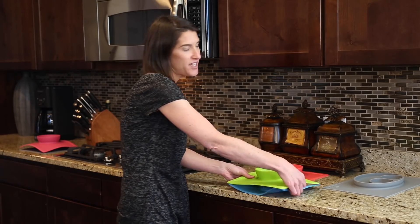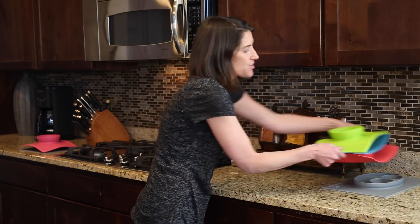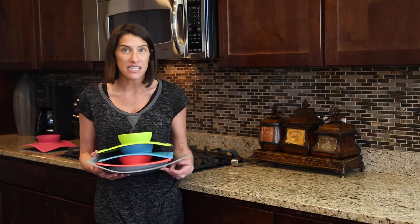And again, you can stack and serve kiddos. Just like the Happy Mat, you can serve all of your kiddos at the same time and you can even clean them up.